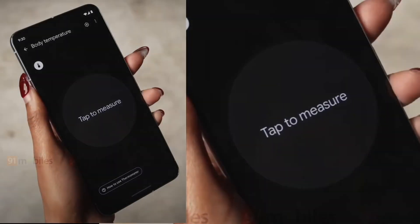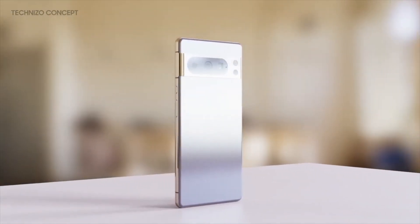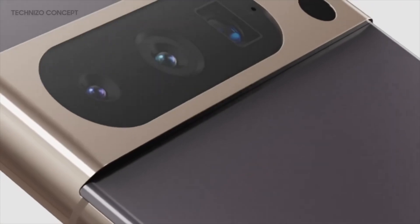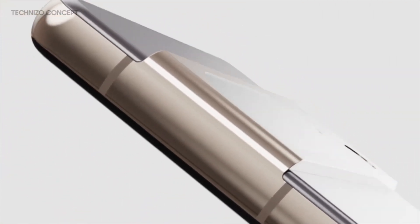A Google insider last month revealed that the Pixel 8 Pro will be available in Jade, Licorice, Porcelain, and Sky. We expect the Pixel 8 Pro to be introduced by Google alongside the Pixel 8 sometime this October.